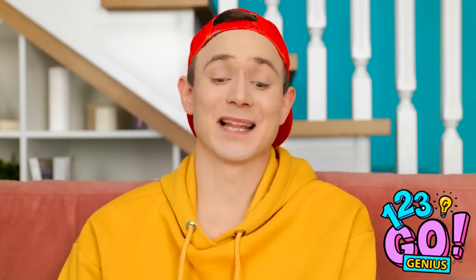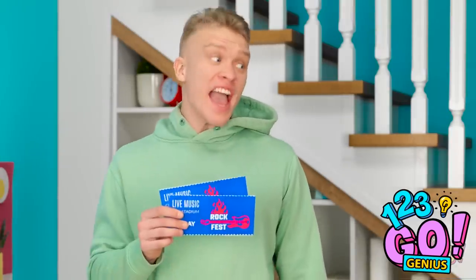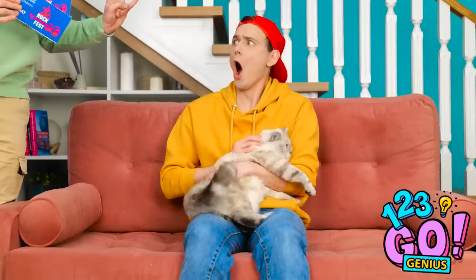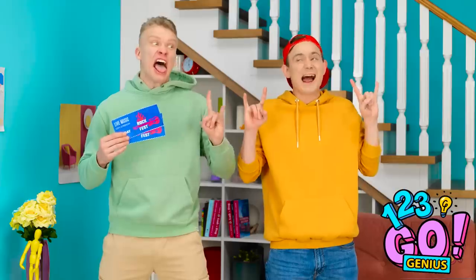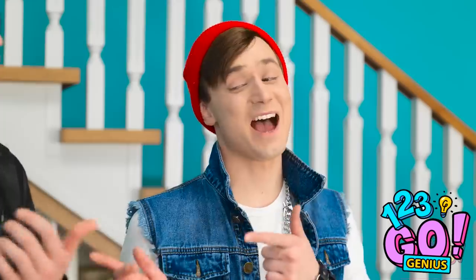Aw, you're so furry and cute! I love you so much! Jared! We're gonna rock tonight! That's nice. Wait! Are you serious? Let's bring the hose down! This is gonna be epic! Do we look sick or what? We'll have to fight off the ladies. Let's go!